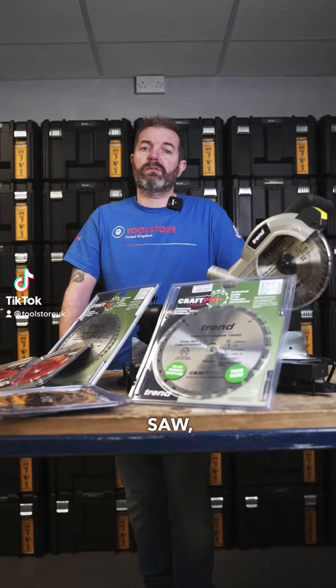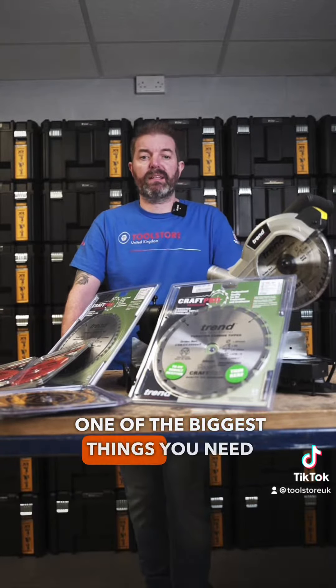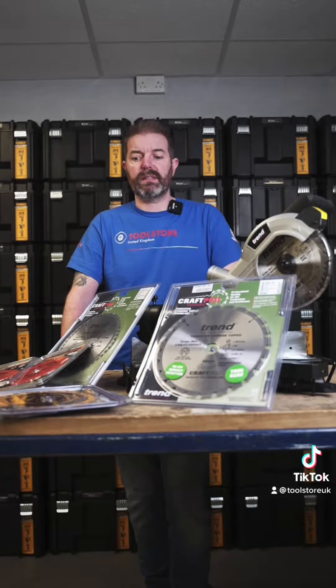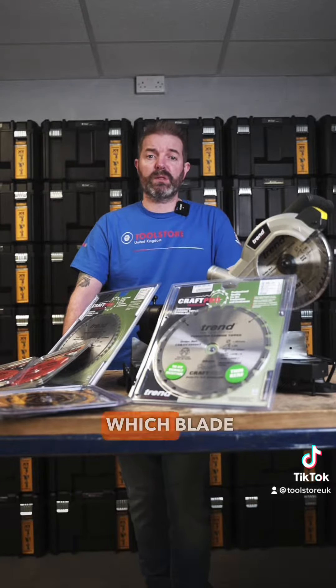Whether you're using a mitre saw, circular saw, or a plunge saw, one of the biggest things you need to decide is which is the right blade to put on the machine. Circular saw blades come in loads of different sizes, so today I'm going to talk through how you decide which blade is right for the job that you're doing.